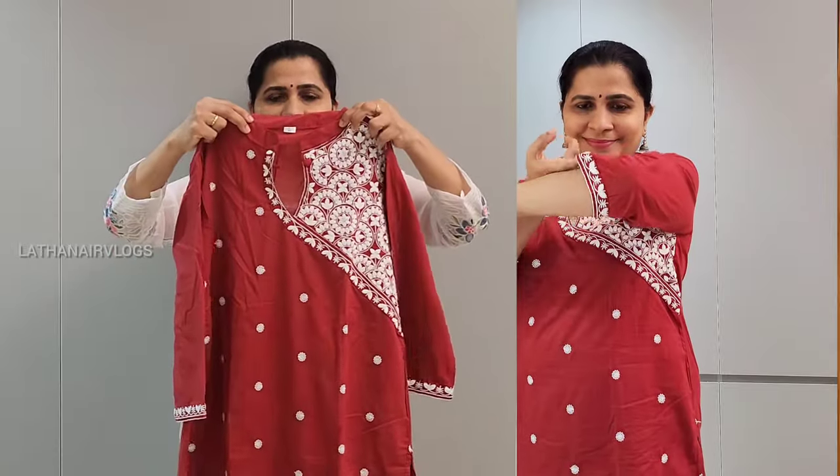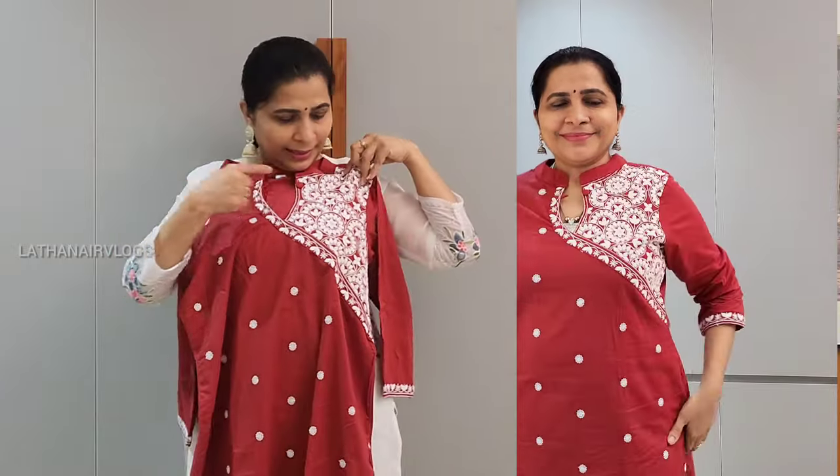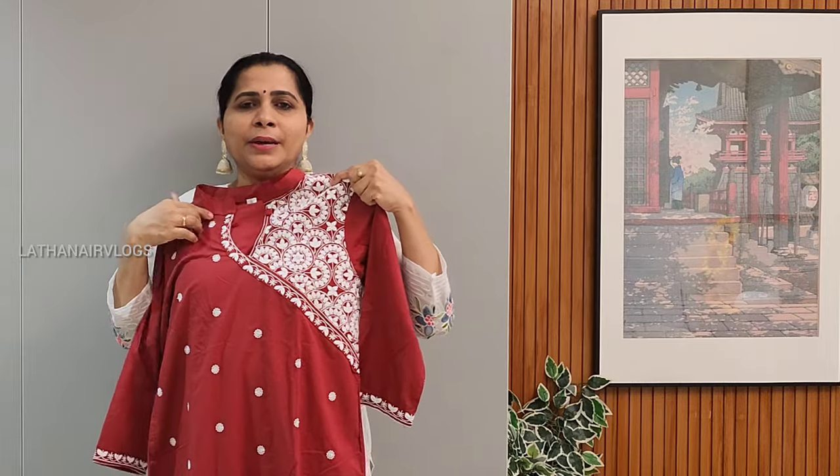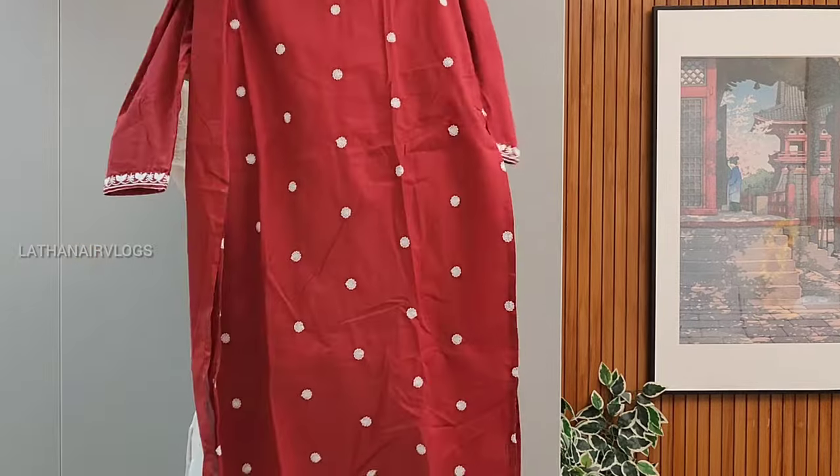There is a collar neck. There is a different style. There is a button — you can use this button. You can use the embroidery on the front as well.